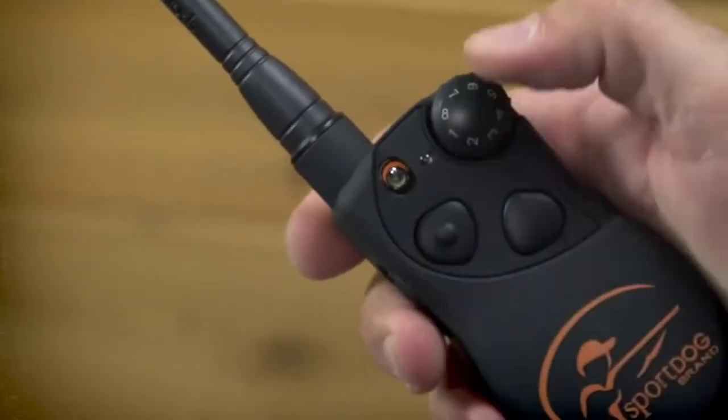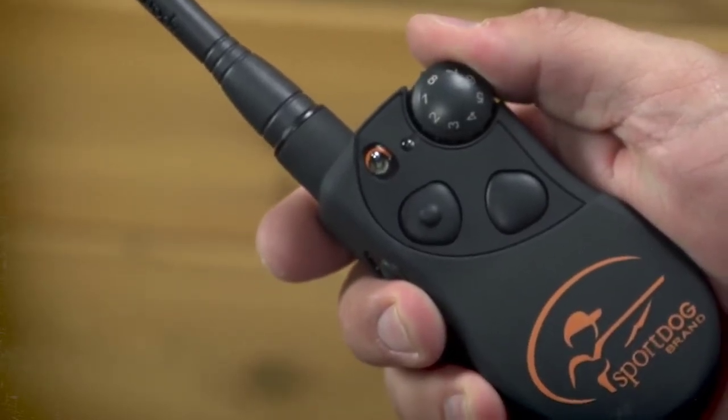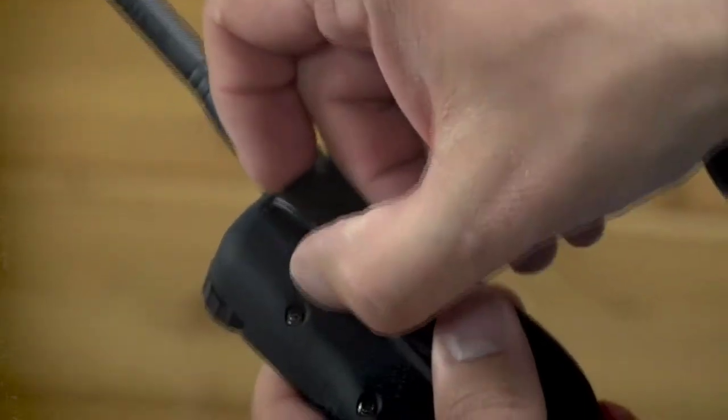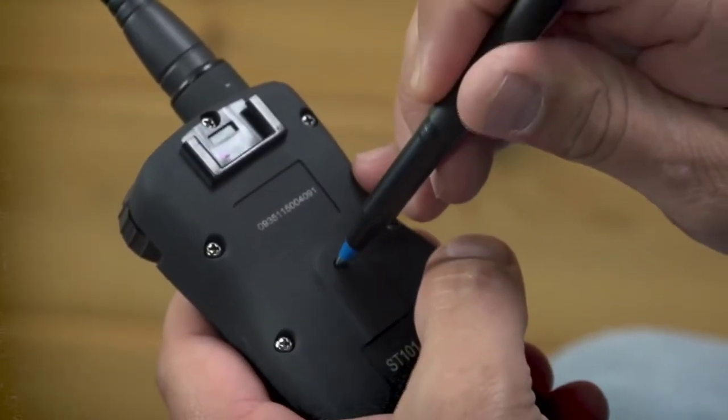Features of Sport Dog 100 Yard Trainer. Sport Dog is a brand known for its superior products and excellent performance. Especially when it comes to pet training, this brand knows how to deliver. That's why we're excited to try out this collar.